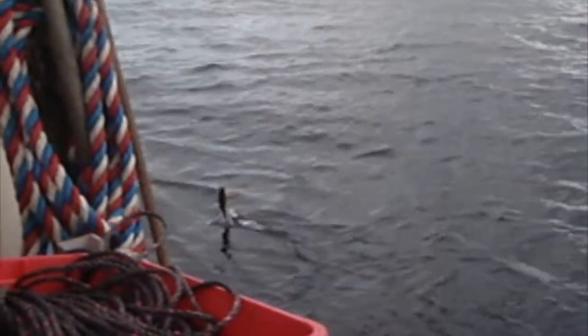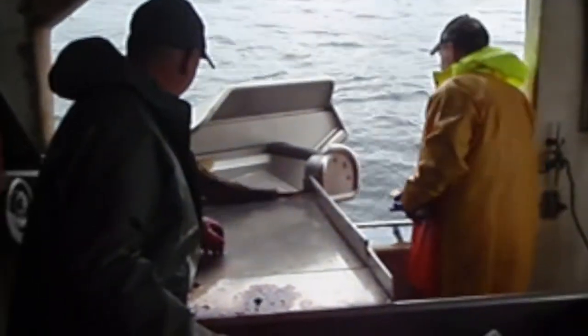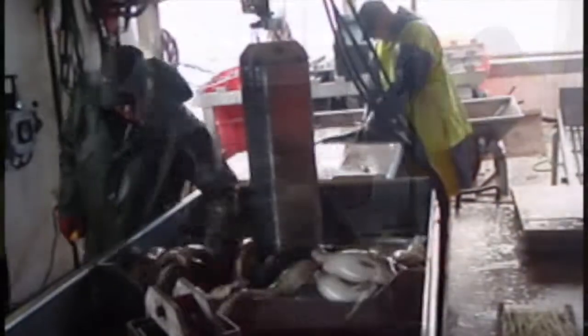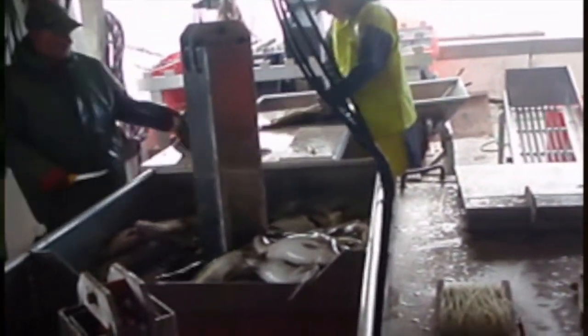The fish are coming aboard live, one at a time, so you've got time to handle each fish properly — you can bleed it, clean it, and get it into the fish hold in ice or slush ice, whichever you prefer, in very little time. So obviously, in my mind, it's the number one way for quality. You can't beat the quality.